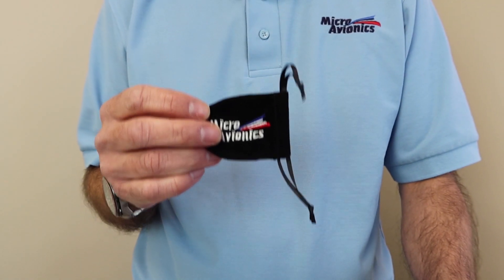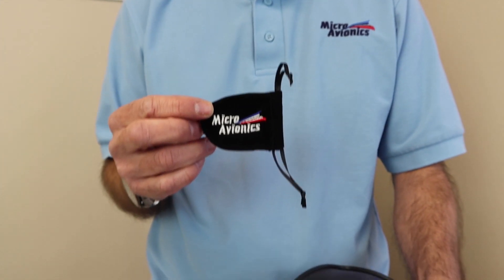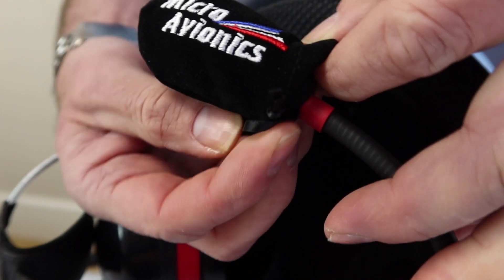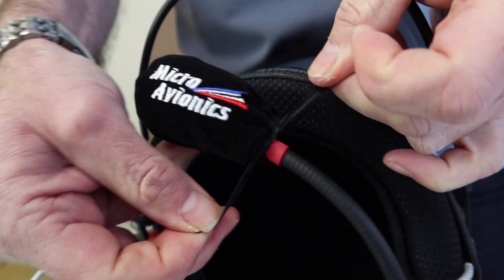The helmet is now done. If you're vlogging or flying an aircraft at around 60 miles an hour, you may want to attach one of these mic socks to the mic. It simply goes over the microphone and you can tie the strings in a knot. It will keep the wind off the microphone and you'll have clearer communication.